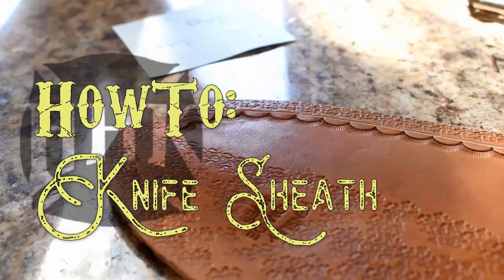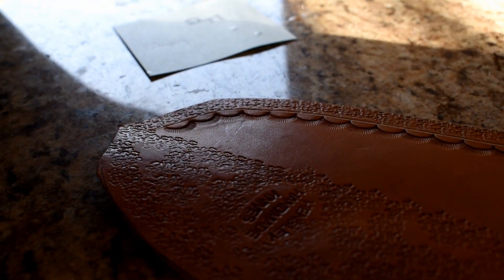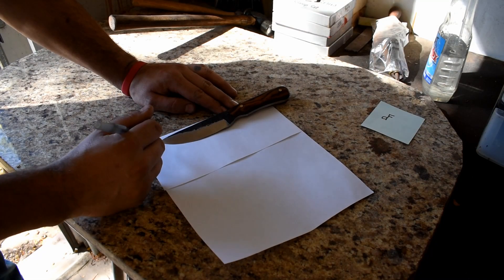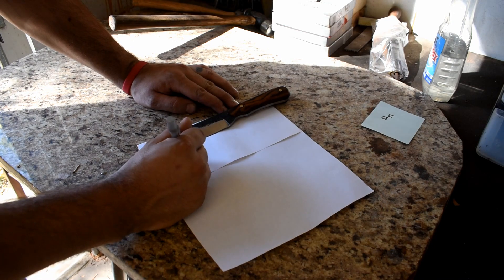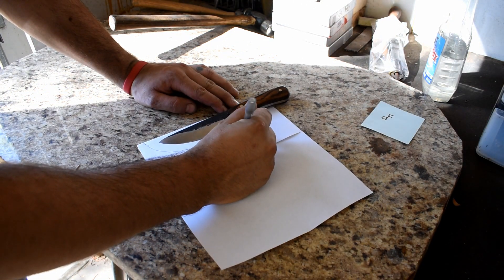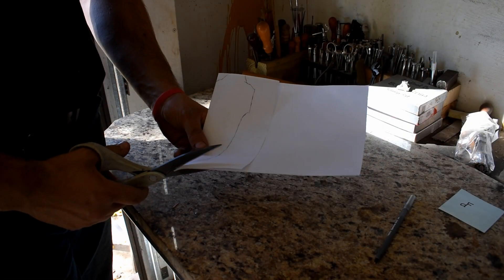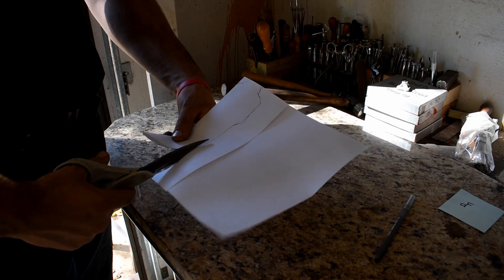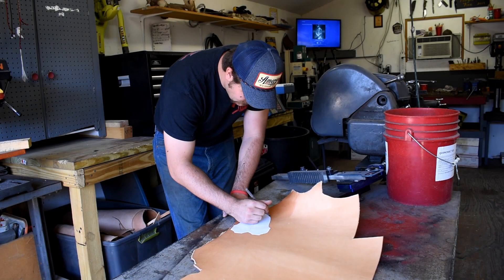In this video I'm going to show you how to make a sheath for a knife. This isn't the only way to do it, this is just the way that I do it. I'm going to go step by step with the processes. First off we need to make a template for our sheath — we take our knife, get a piece of paper, fold it in half, and make our template. From there we cut our template out and then we move over to the leather.